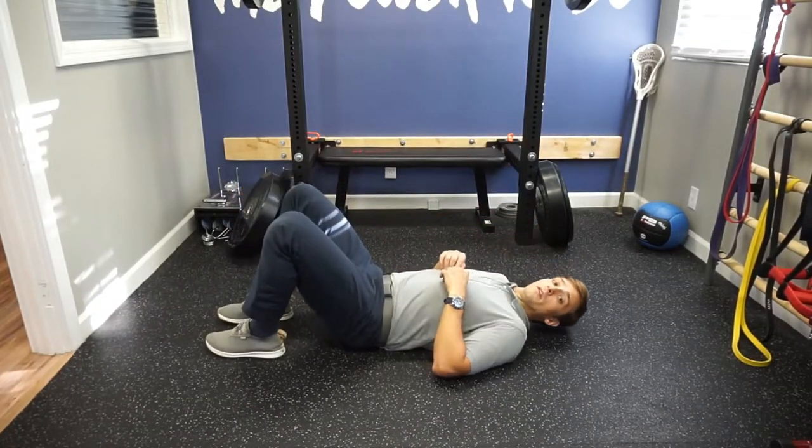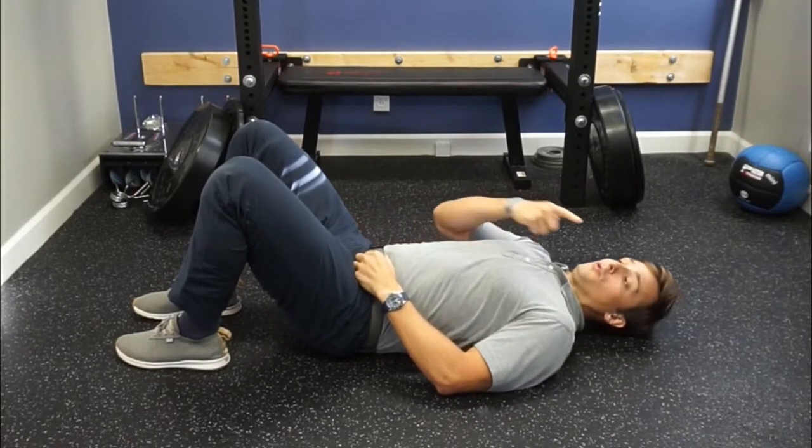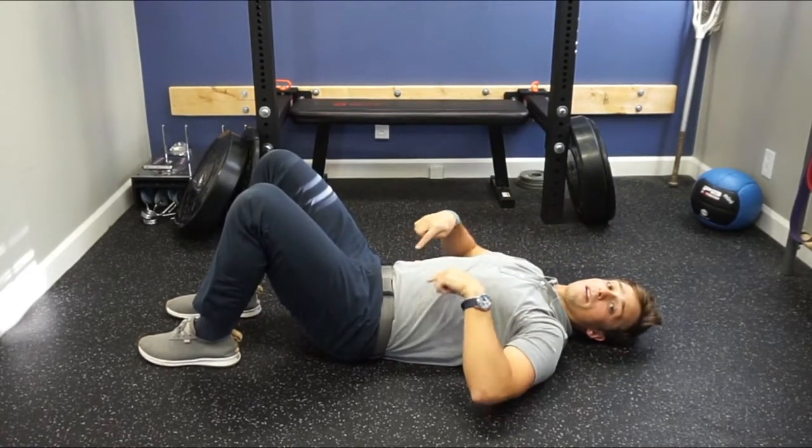First, we'll start in a crunch-like position. From here, we want to make sure to flatten the spine and bring the belt buckle toward the nose. Once we're in position, rather than bending and flexing forward from the low back, here's what I want you to think about.